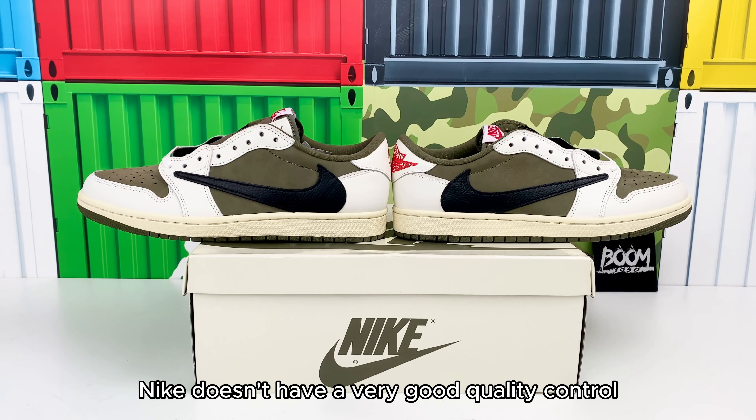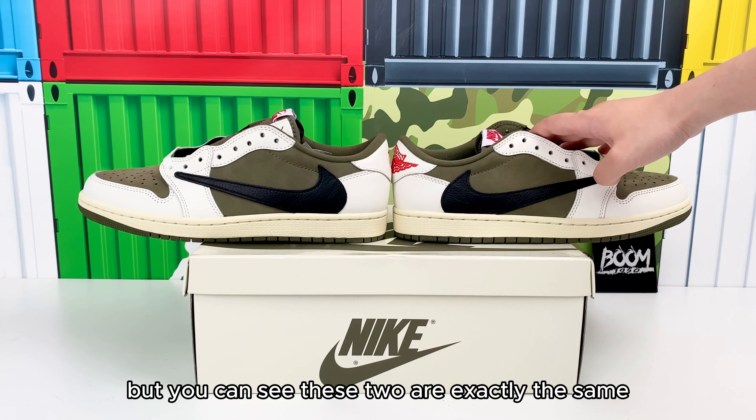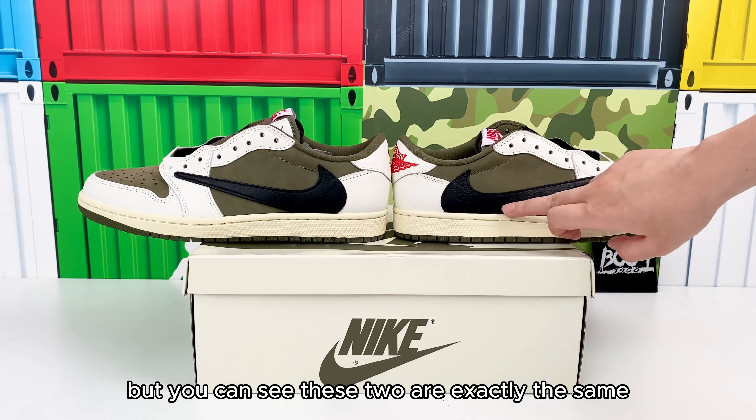We all know Nike doesn't have very good quality control. Sometimes the two sides can be asymmetrical, but you can see these two are exactly the same.